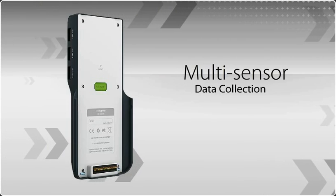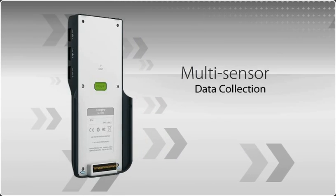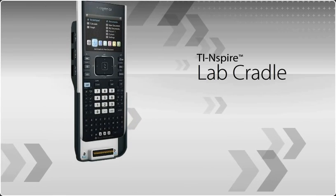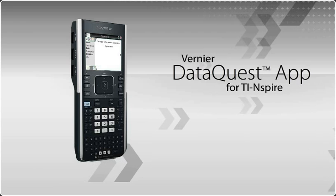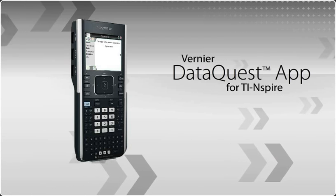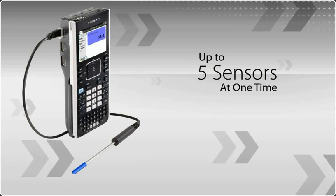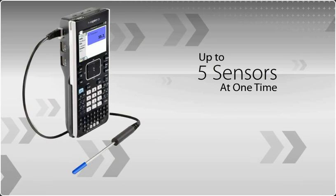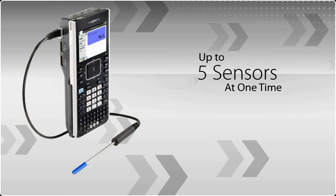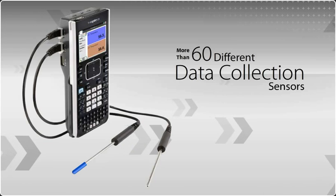Multi-sensor data collection is just as easy and just as engaging with the TI-Inspire lab station. To get started, just slide the TI-Inspire lab cradle onto the TI-Inspire CX handheld. The Vernier DataQuest app for TI-Inspire, built into the TI-Inspire CX handheld and computer software version 3.0, auto-launches instantly. Connect one, two, or as many as five individual sensors at one time for multi-sensor, high-sample rate data collection and analysis. The TI-Inspire lab station accommodates more than 60 different TI and Vernier data collection sensors.